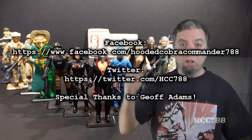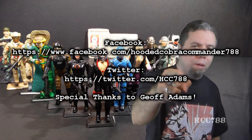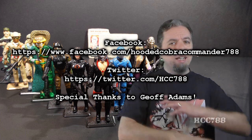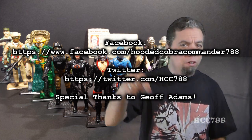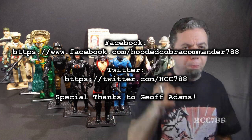That was my review of version 1 of Destro. I hope I did it right this time. If you liked it, make sure you thumbs up on YouTube, subscribe on YouTube, like me on Facebook, follow me on Twitter — that's what keeps this channel going. Why not share this video and help this channel grow? I'm going to try to make next week's review something special, so stay tuned. And remember, only G.I. Joe is G.I. Joe.